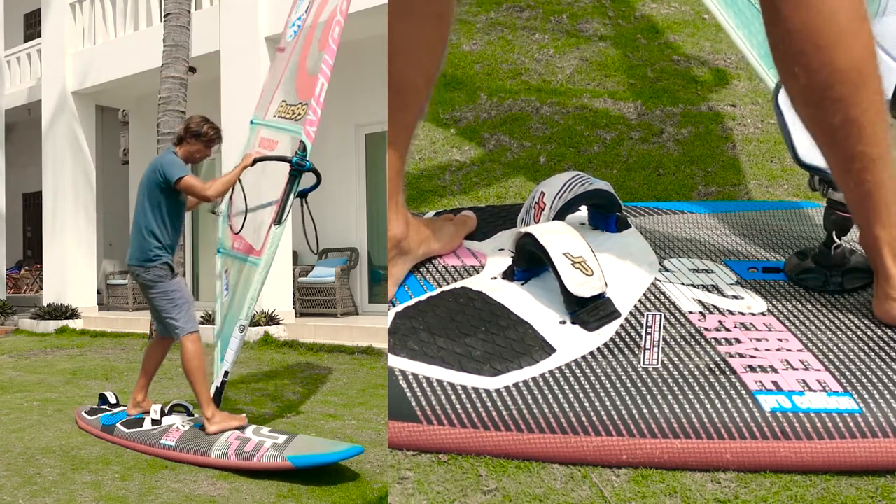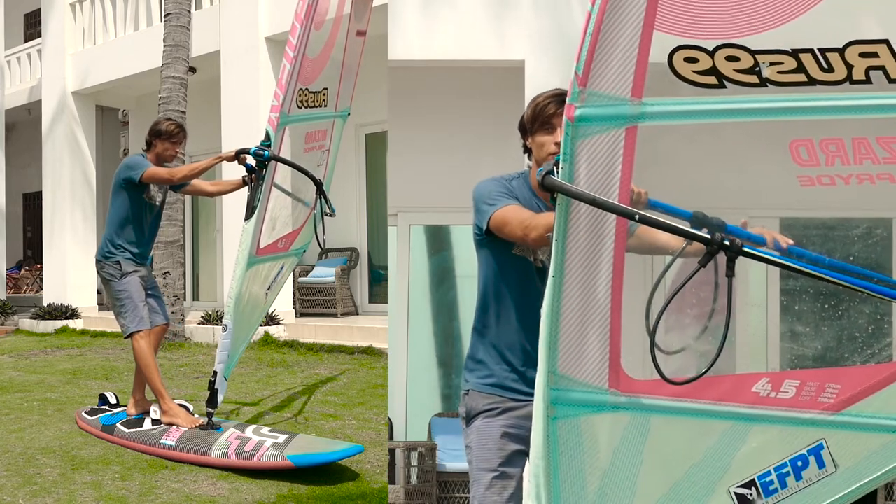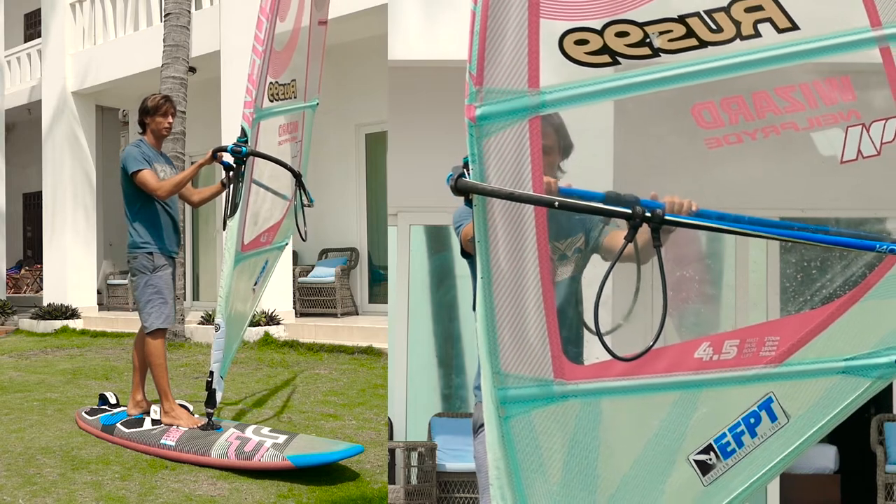As soon as you put your back foot on the stern again, shift your body weight abruptly onto your back foot. Open the sail with your back hand and pull the mast closer to you. Then put your front foot behind the mast foot.